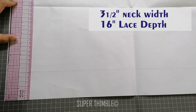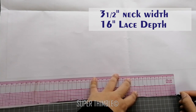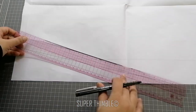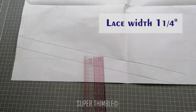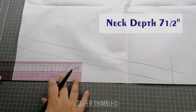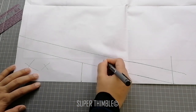Take a plain paper and mark 3.5 inch as neck width and 16 inch as lace depth. Join those two points. From that line, measure lace width of 1¼ inch and make a line. Here I am using 7.5 inch. Make a straight line. We will be using the marked number areas, not the cross. Cut the draft.